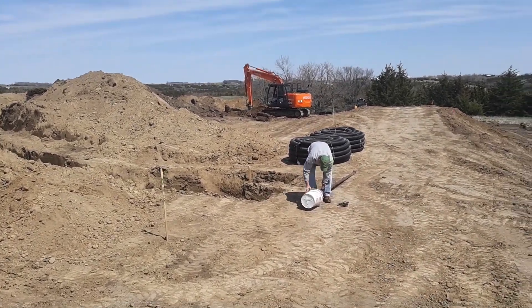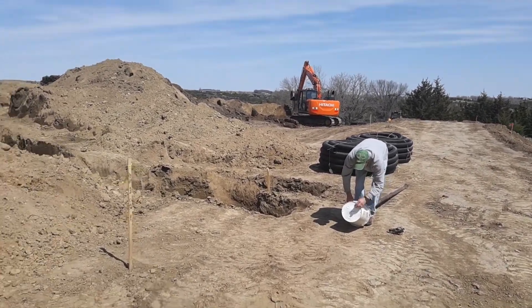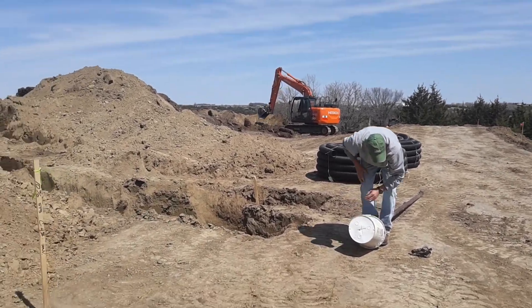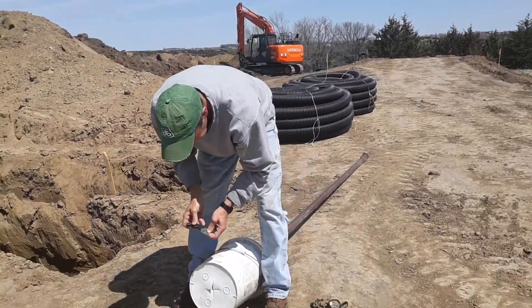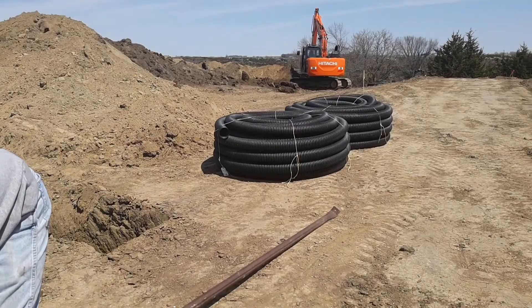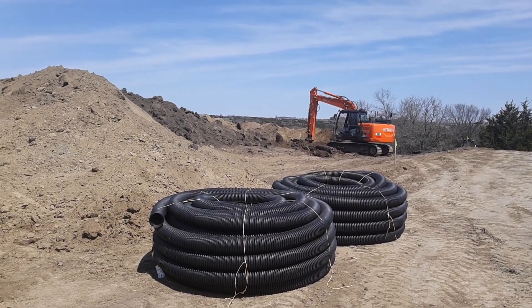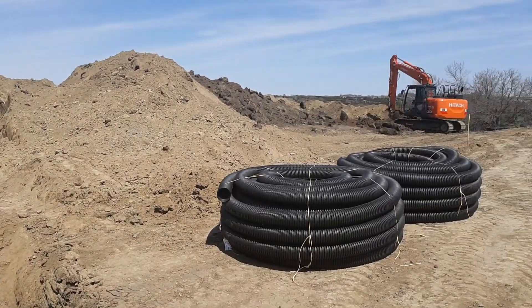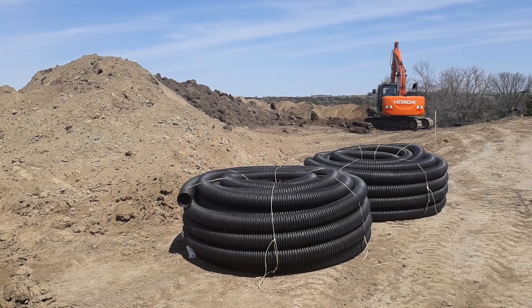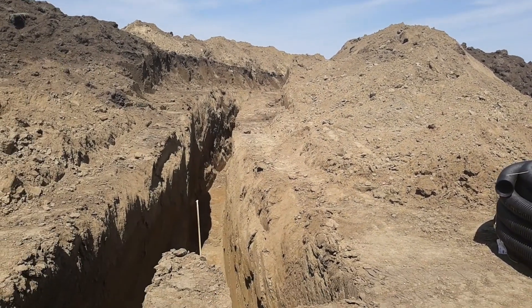It is Sunday, April 26. Miles and I are going to be putting in the hi-miles tubing here. We're gonna start with these 250-foot rolls of drain tile — we've got to put 17 rolls of those in this trench.